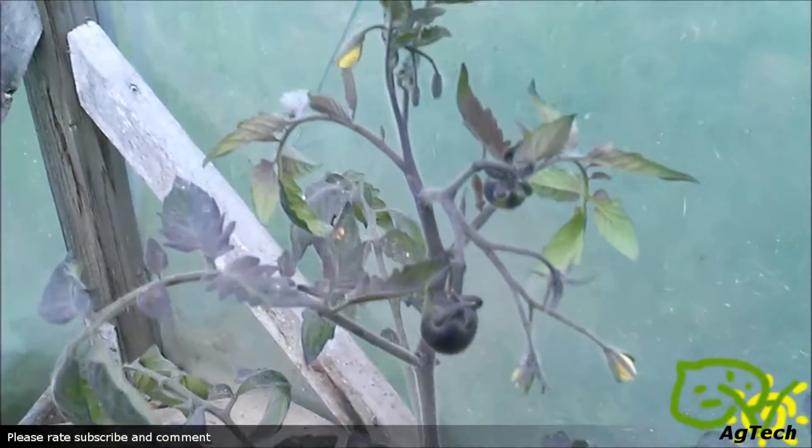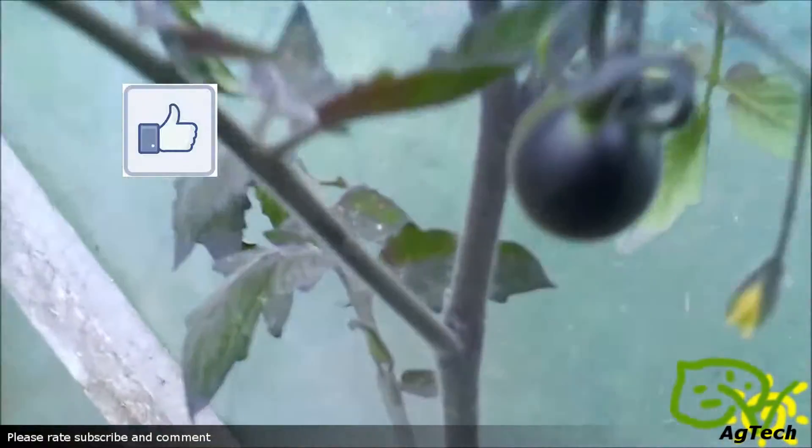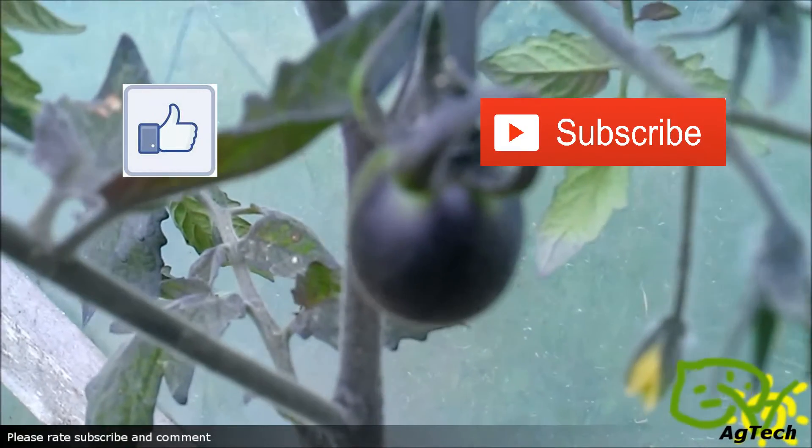Anyways, this is my quick update about indigo rose. Please rate, subscribe and comment. Thank you for watching.